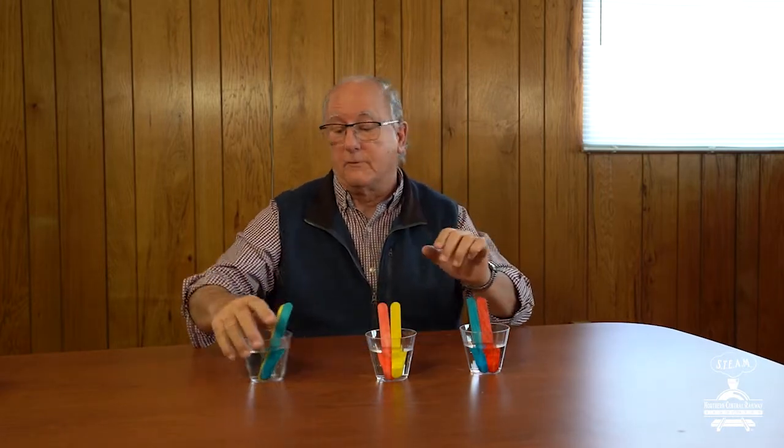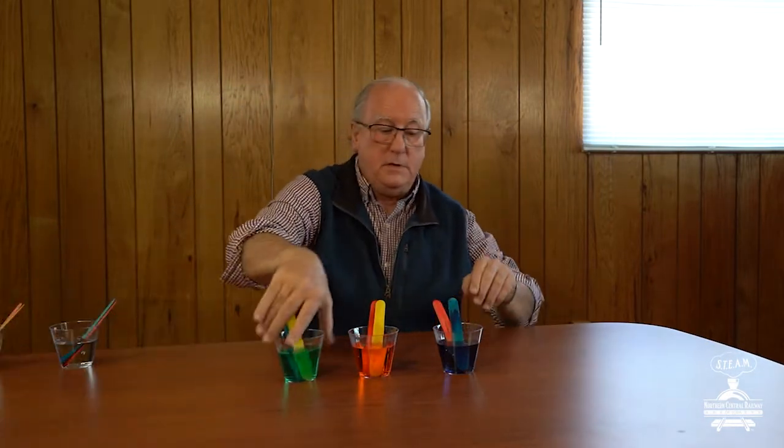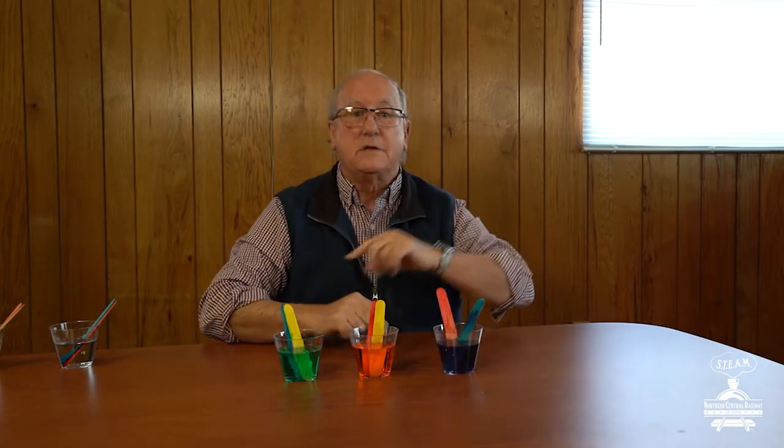What you want to do is wait a couple of hours — but I've already done that hard work for you. I'm going to move these over to the side and bring out the cups I started earlier today. And you'll notice the first one — here's our red and blue — and what's the color inside the cup? It's a secondary color called purple.